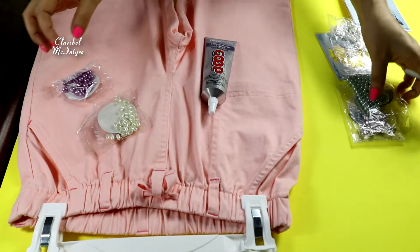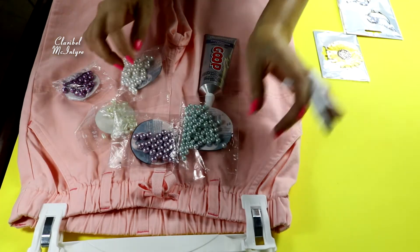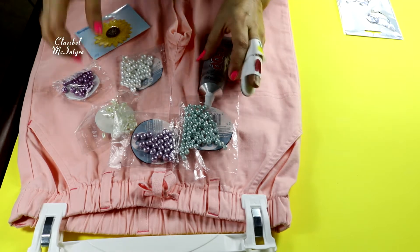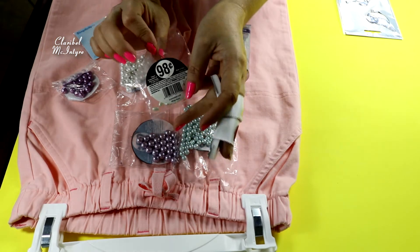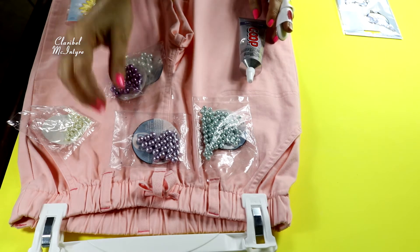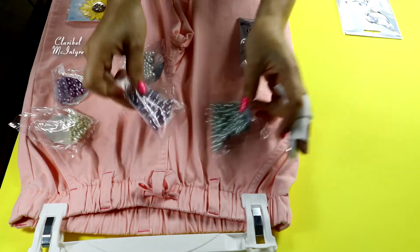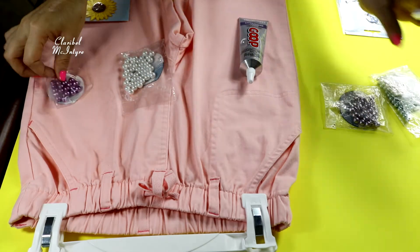Compré estas cositas en Walmart. En Walmart ellos ponen así como unas cajitas y están en promoción estas, 98 centavos. No sé cuáles escoger, me gustan todas, pero me voy a ir por estas porque pienso que van a resaltar mucho con ese color.